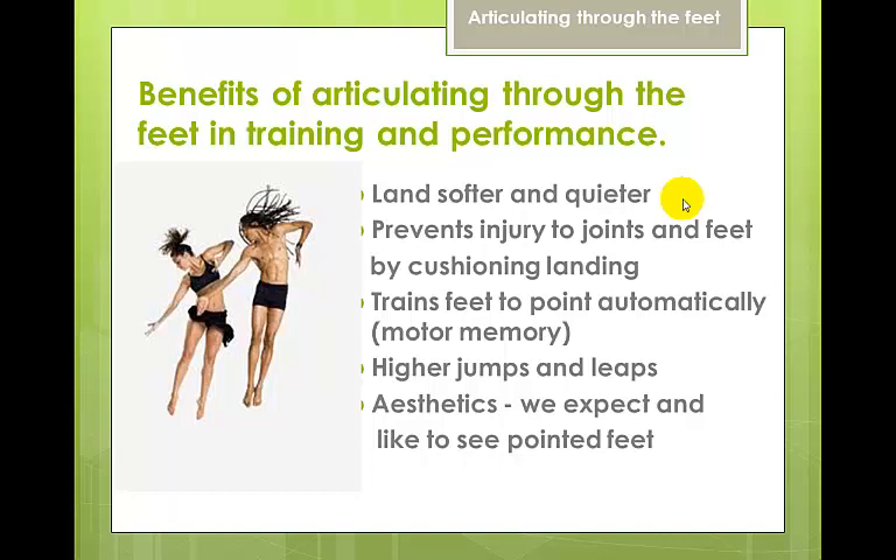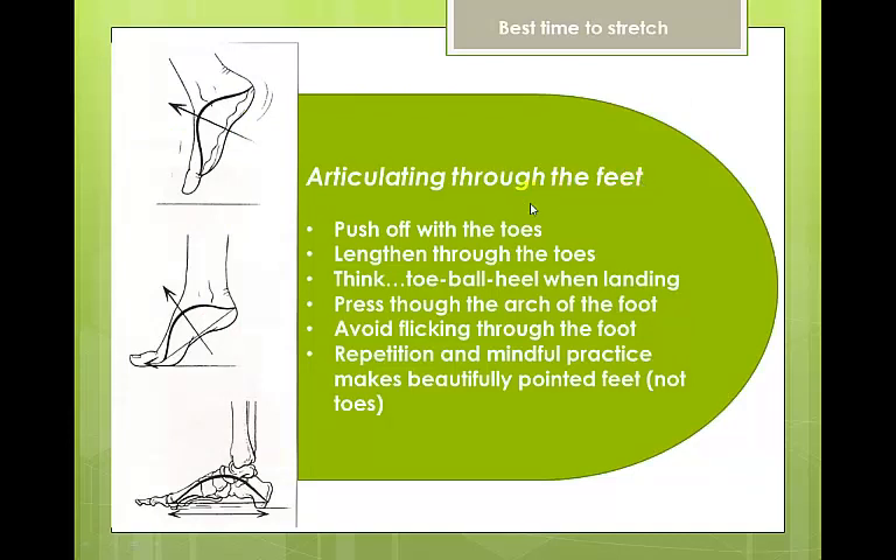Articulating the foot allows us to land softer and quieter. It prevents injuries to the joints and feet by cushioning the landing, trains our feet to point automatically using motor memory, and we get higher jumps and leaps. Aesthetically, pointed feet are what we expect and find beautiful in dance. When articulating, push off with the toes, lengthen through the toes — don't crunch them. Think toe-ball-heel when landing, press through the arch of the foot, and avoid flicking through the foot.